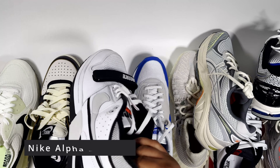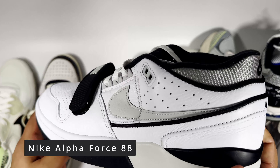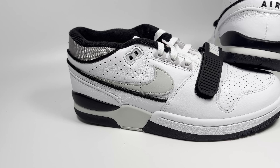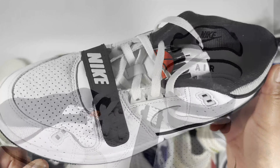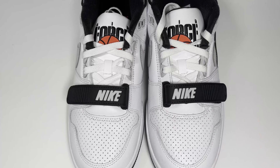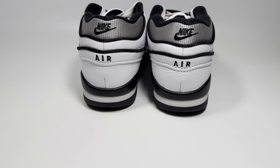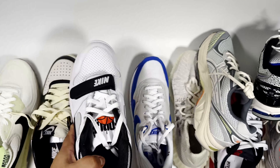A distant cousin to the Terminator is the Alpha Force, a pair worn by Michael Jordan. I think this is really underrated — it's got a similar midsole to the Jordan 3 and feels just as comfortable. When you put them on foot they look really nice, and they have a wide toe box, noticeably wider than the Terminator Low. You can find them quite cheap, especially in the red colourway.